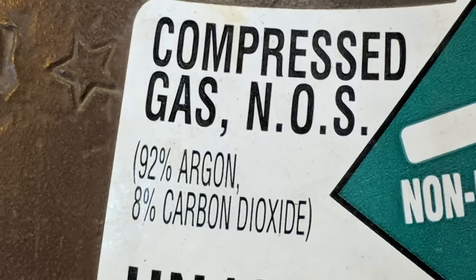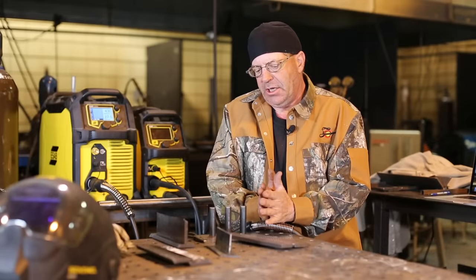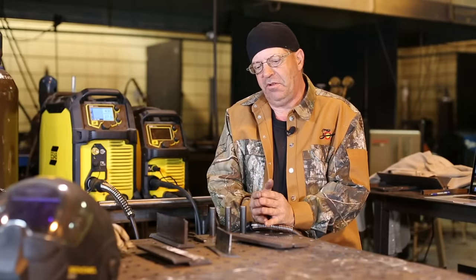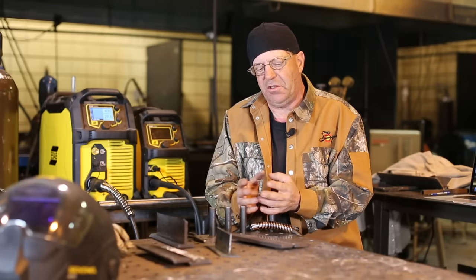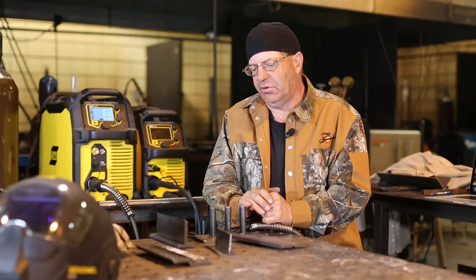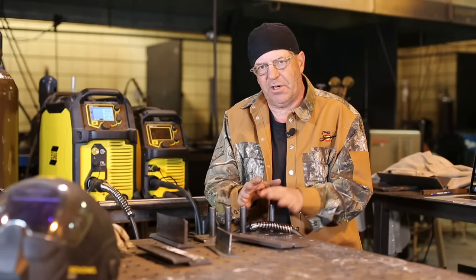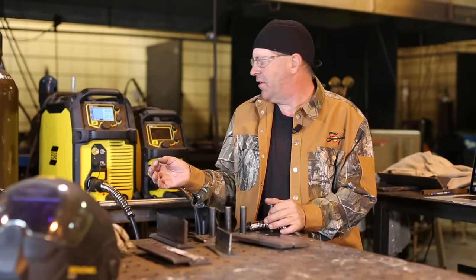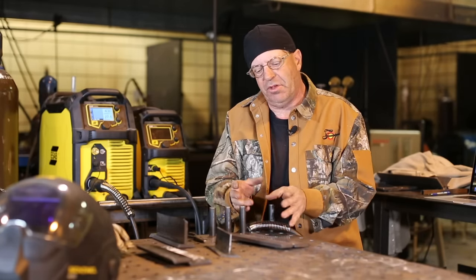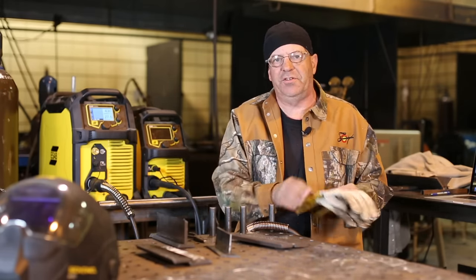Today we are going to run 92/8 — 92% argon, 8% CO2. We could do a whole video on all these various gases, different values of voltage and wire feed speed, and get into cut, etch, depth of fusion, all kinds of stuff. We're just keeping it simple today. Again, we're running 0.035 wire, ER70S6, 27.5 volts, 430 wire feed speed as a base, and I'll make some adjustments. 92% argon, 8% CO2.